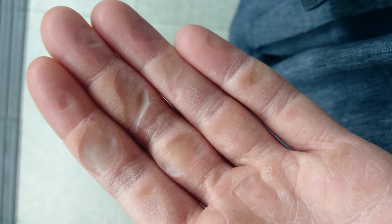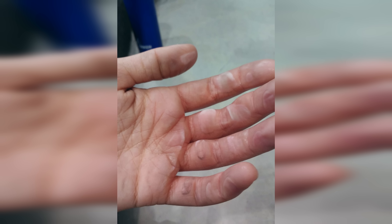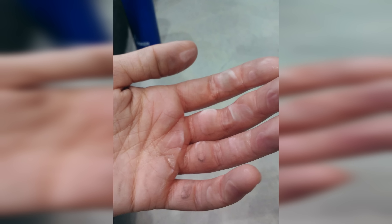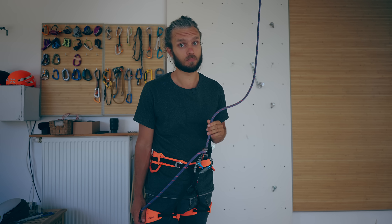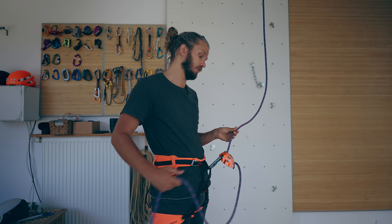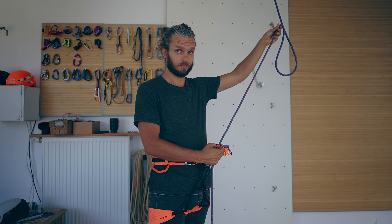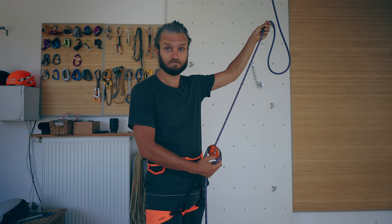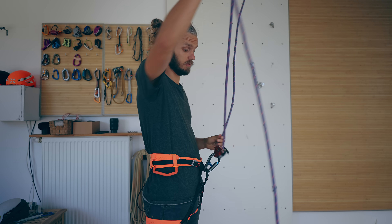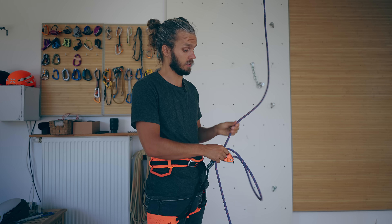I received a picture from a follower of mine and she told me that she was using a Grigri and managed to burn her left hand quite badly. She was giving slack and the climber fell at that moment. Did you notice something wrong? This is actually a very common mistake I see people do with the Grigri when giving slack like this.